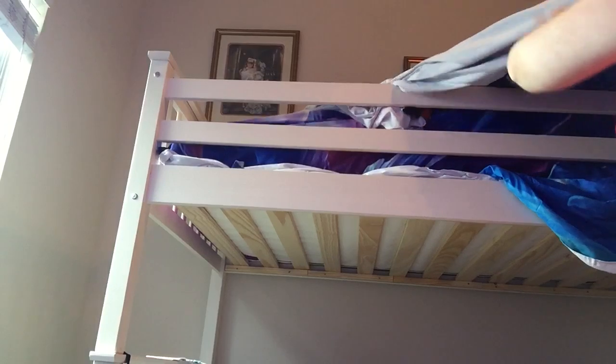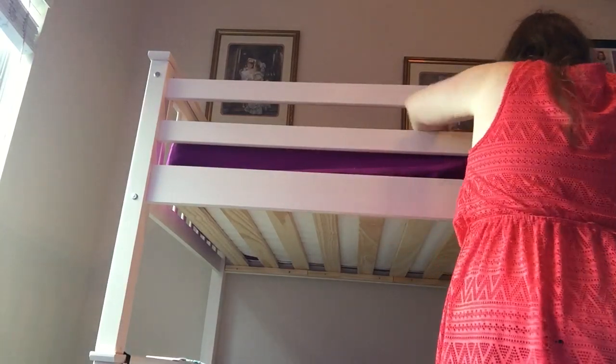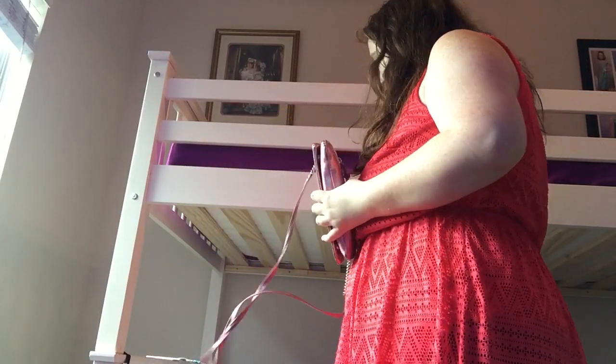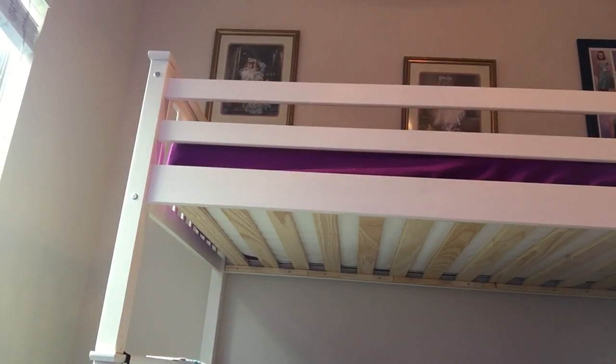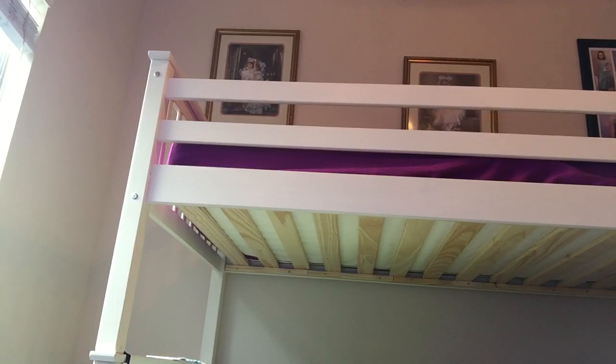Hey guys, so I'm gonna be doing a how-to on changing the sheets off my bunk bed. You obviously want to start with all blankets on the bed and anything on top — move those to the side. I got my sheets right here and I have my step stool, which you would probably need. I might post this video unedited, which I rarely do on my channel, so let's do a how-to video.